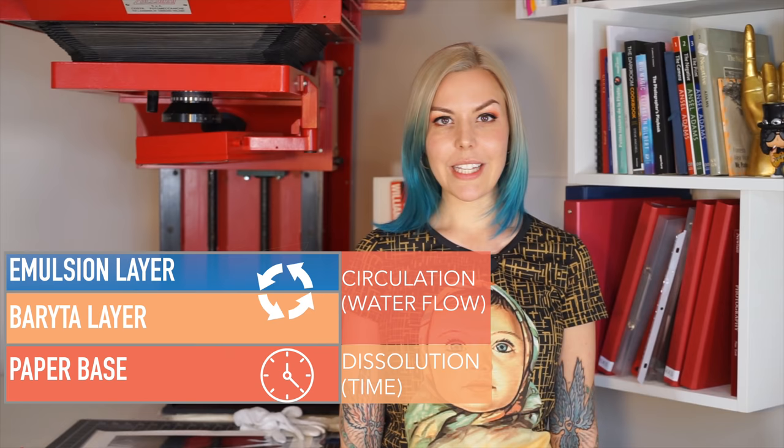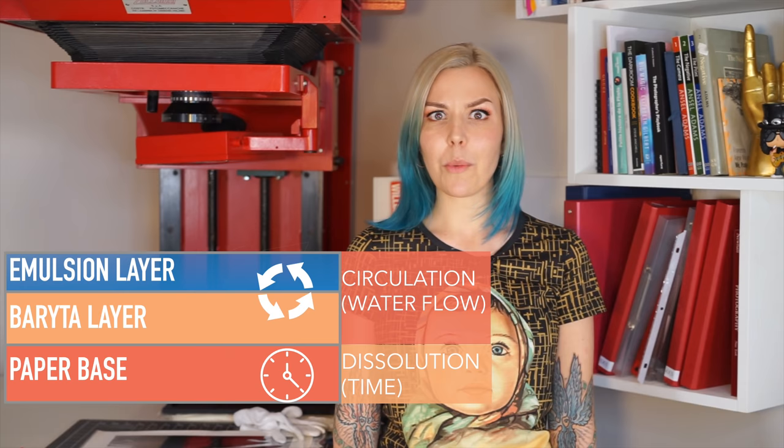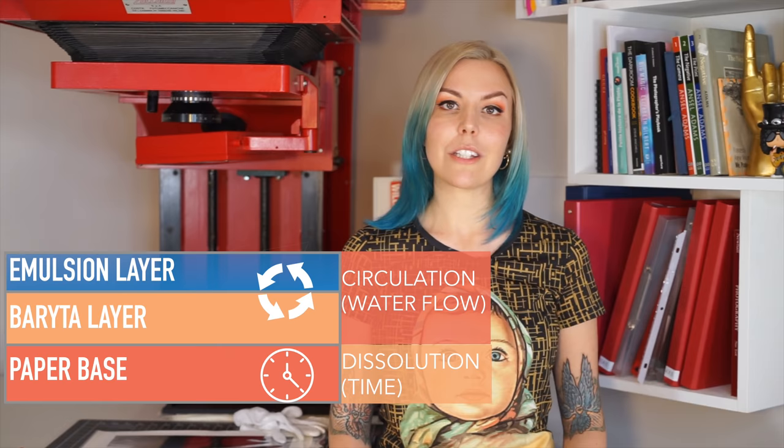Initially, the washing process goes faster where circulation is involved, as this is how fixer gets removed from the upper layers most efficiently. However, the lower layers do not benefit from circulation — they don't even require it at all — because at that point it's the dissolving process that comes into play. As long as the paper is in clean water, the thiosulfate will migrate into the water until the concentration of thiosulfate in the water and in the paper becomes equal. This will probably never fully happen, as a 35×40 cm print holds at most about 50 milliliters of chemistry.